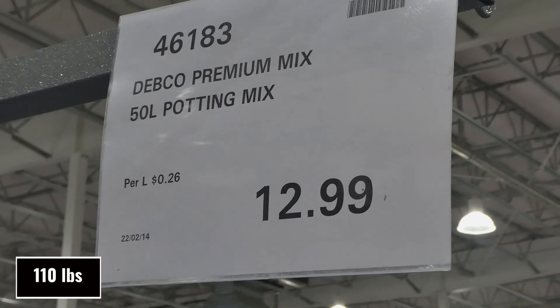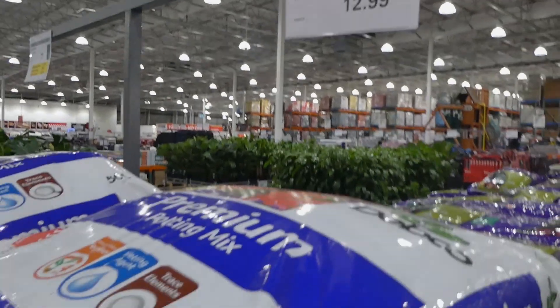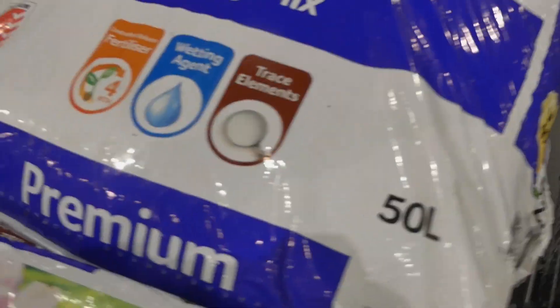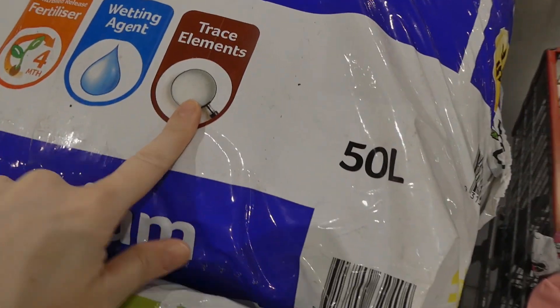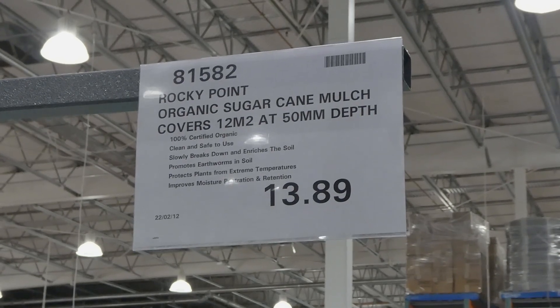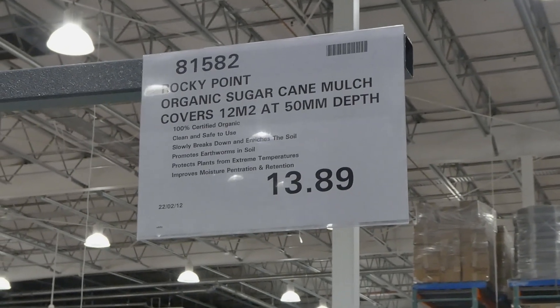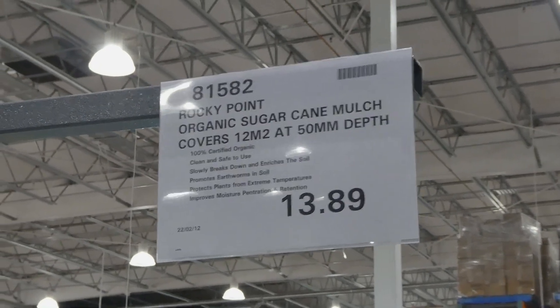Debco premium mix — it's 50 liters of potting mix for $13. This one is a controlled release fertilizer with a wetting agent and trace elements. Then there's Rocky Point organic sugar king mulch, which covers 12 meters squared at a 50 millimeter depth for $13.90.